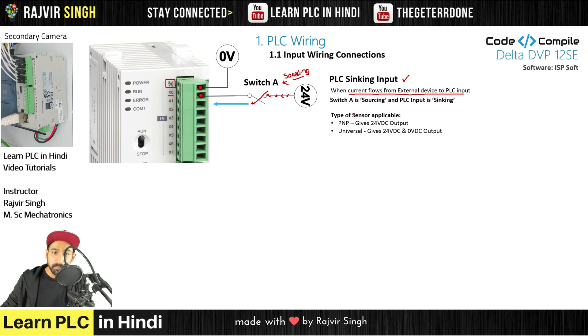Regarding the type of sensors you can use — PNP. Because we know that PNP provides 24V, which is a high potential. In this case the switch is 24V, so if you want to add a sensor, you can add a PNP sensor. Another tip: if your common or sink-source terminal is connected to 0V, you need PNP sensors or a universal sensor, because a universal sensor also gives 24VDC.